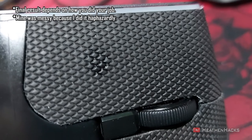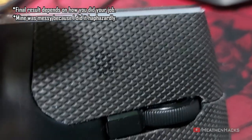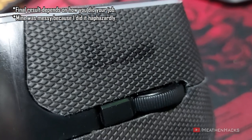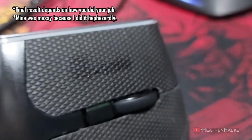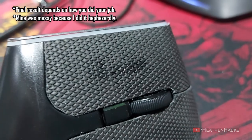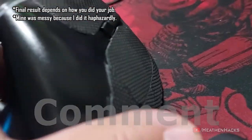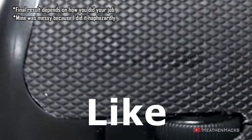I specifically chose the DIY version of this. There are pre-cut versions floating around that are for more well-known mice from Razer, Logitech, and Cooler Master if I remember correctly. So yeah, that's it for today guys. Thanks for watching and see you again next week.